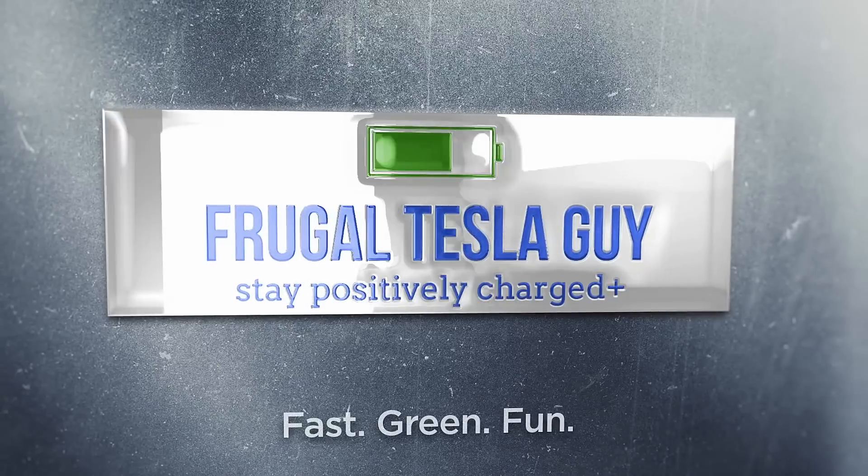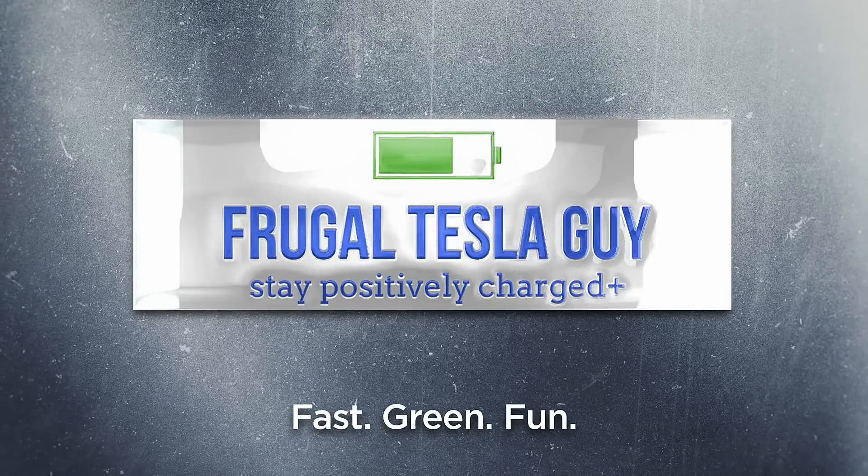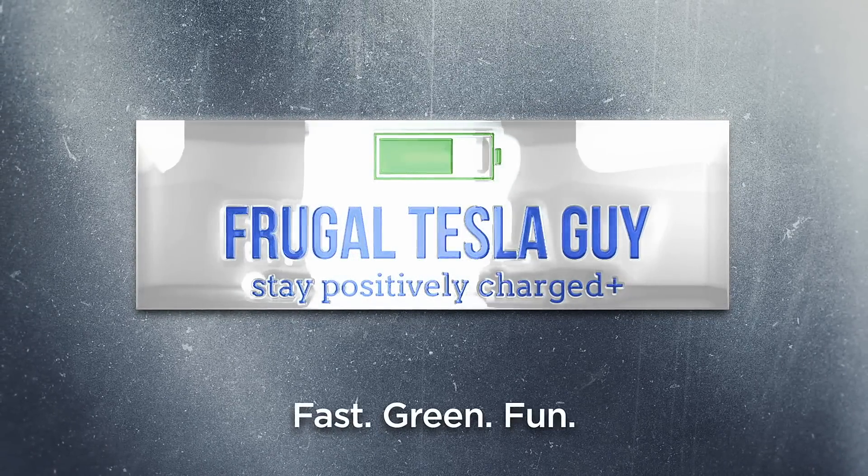Homelink on the Tesla Model 3 — and why? Is it worth it? Well, I'm Frugal Tesla Guy and I'm going to help you answer that question. As an early adopter of the Tesla Model 3 in 2018, my car came with Homelink.